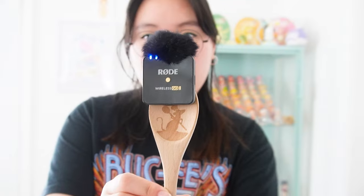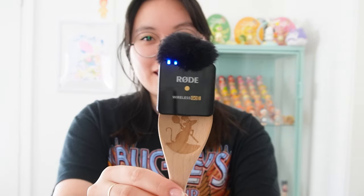Hi friends! Welcome or welcome back to my channel. My name is Emily, or QuaffaDoodle as you might know. Today we are using the Ratatouille pen mic — I got it at Disney last year.